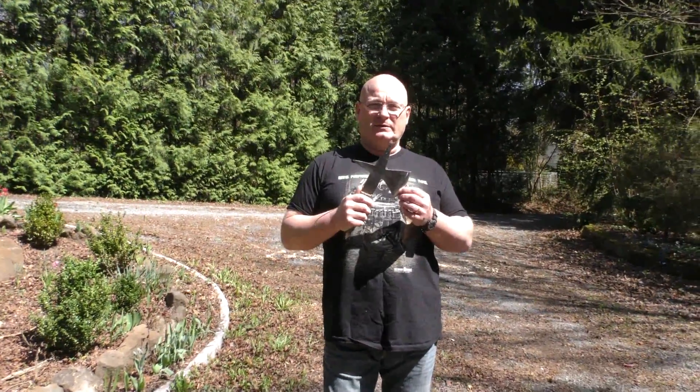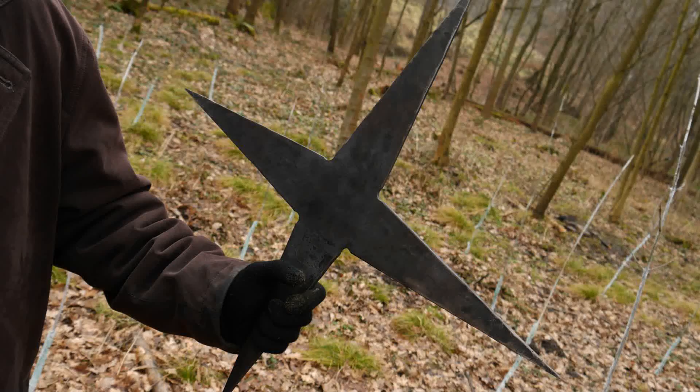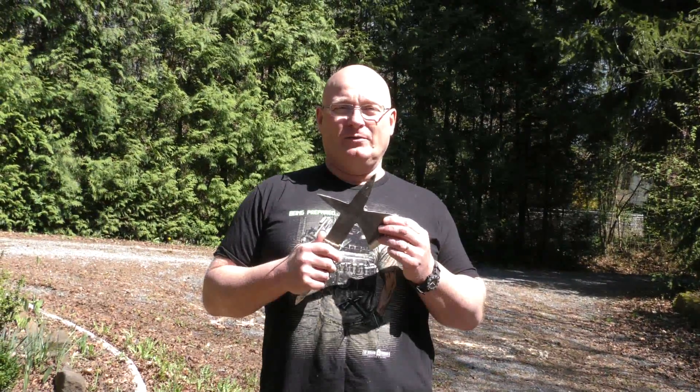These guys have great products, but the thing that I love the most is their giant shuriken ninja star. They say the heaviest version weighs 1.2 kilograms — that's a mighty thing. Unfortunately it's illegal in Germany, so I have to go to the Czech Republic to test it out.